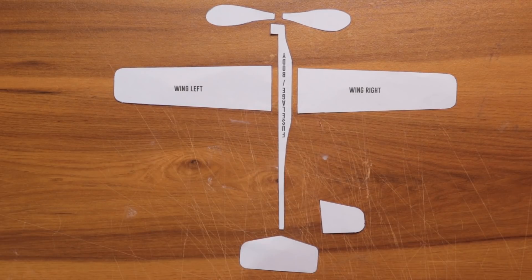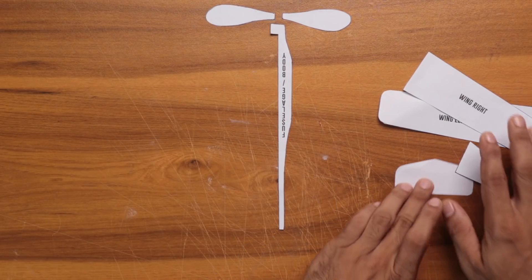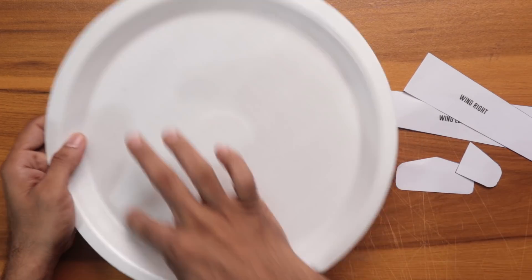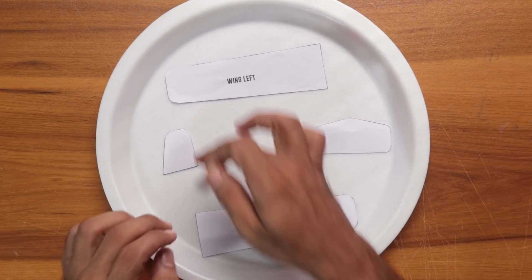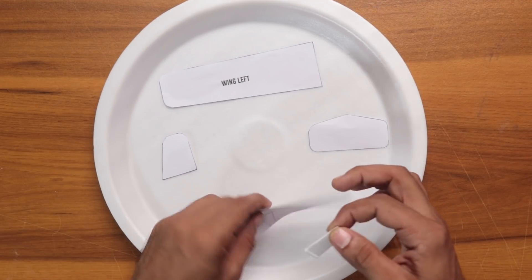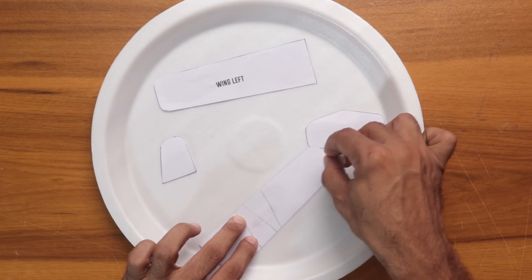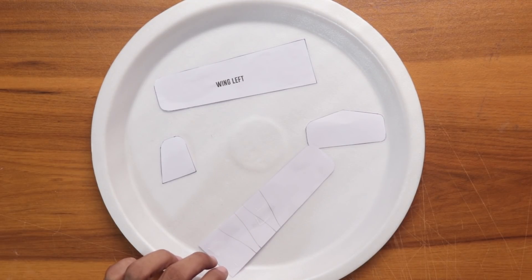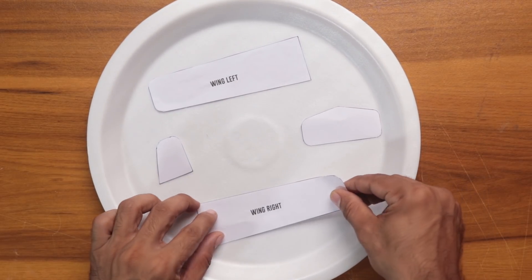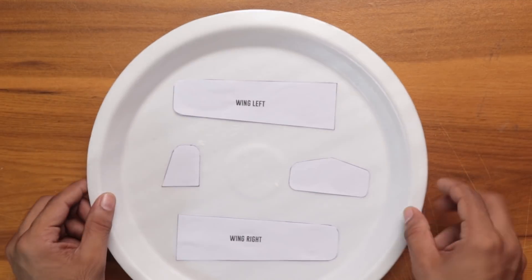If we are going to cut these pieces from our plan, this is the winged piece and this is the horizontal and vertical stabilizer. This is the thermo-col plate. We will put these pieces in the same way, remove this paper, and apply glue to all pieces.